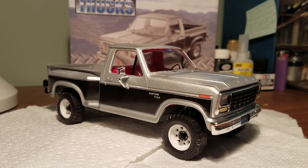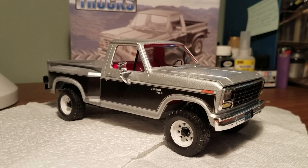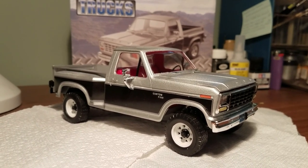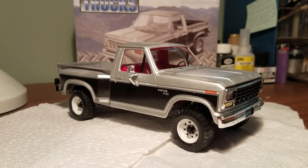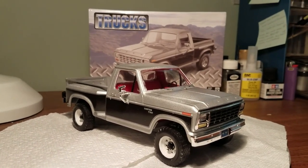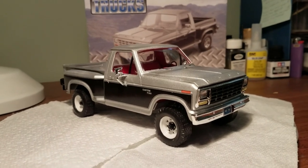This originally came out in 1980, I believe, because it's copyrighted 1980 on the mold. This was originally a Monogram kit — it came in a box with a red vehicle on the cover, and I think it was molded in red as well. It had different decals and did not have these big billboard decals. Revell repackaged it and it's been out for quite a while. You can find this kit pretty much everywhere.